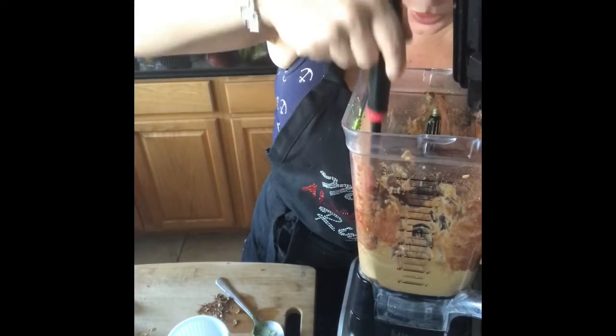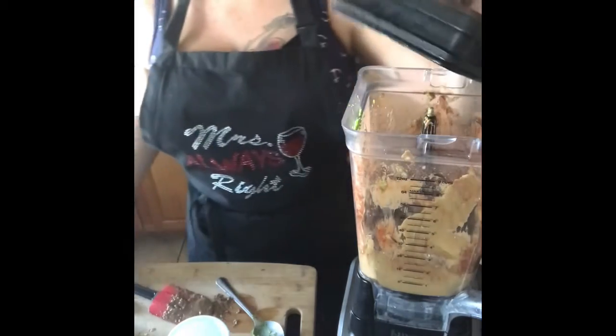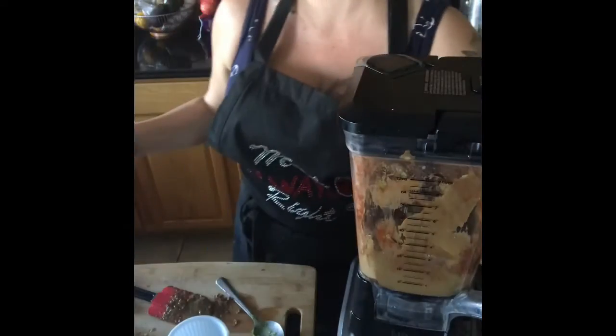Just one more little mix — it's the color I'm looking for. I could tell how sweet it was before I added that last bit of agave, and the texture, the smoothness — everything's working, it's perfect. I'm going to give it another quick blend and then put it in a bowl. I just wanted to make sure the texture, the color, and the taste were all perfect so you really feel like you're eating chocolate pudding.